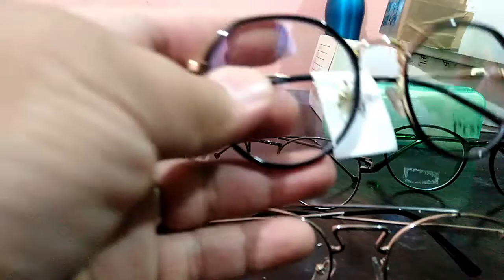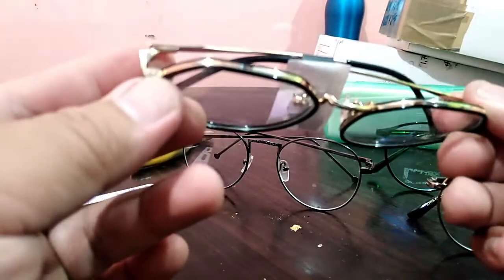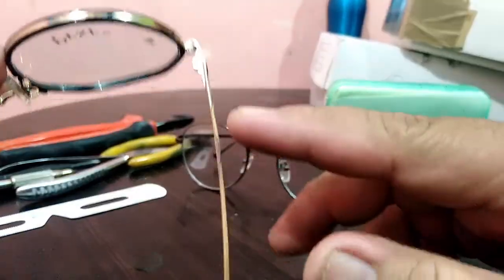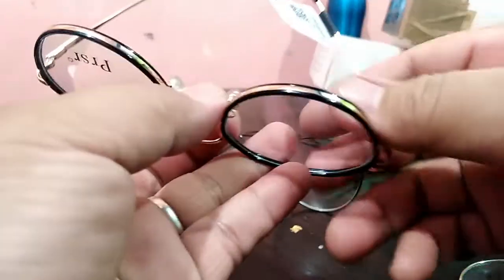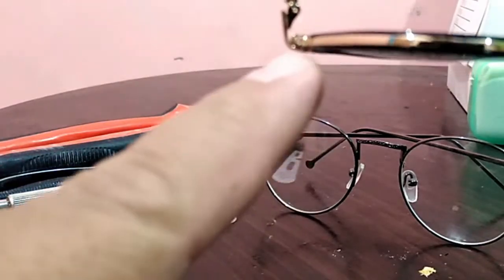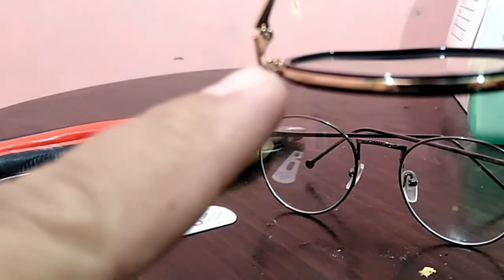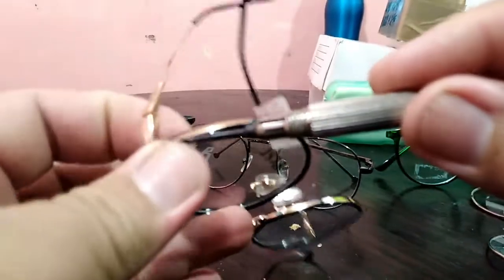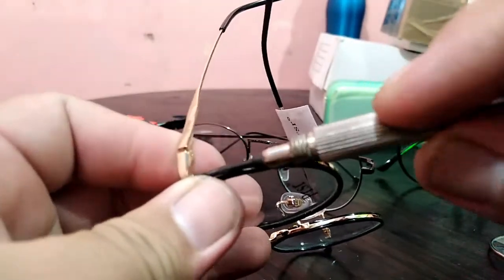As you can see on this frame, there are screws here in this area. So you can use your screwdriver — to open the frame you just unscrew and open it.